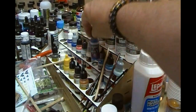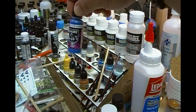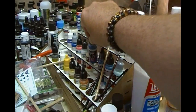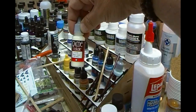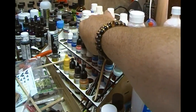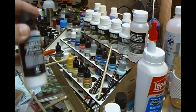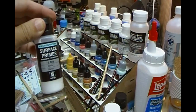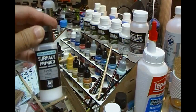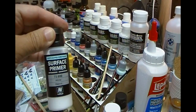In the front here you can see some Vallejo Game Color — these are the air versions. Anything with a black top in Vallejo doesn't need to be thinned; it can go straight into the airbrush. The ones with the gray top do need to be thinned. I also have surface primer — everything plastic needs to be primed and I find Vallejo very good. These are just what works for me — I'm not sponsored by anyone.